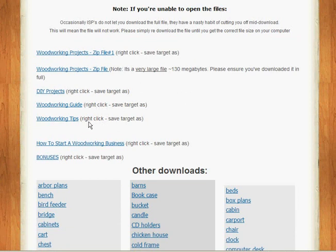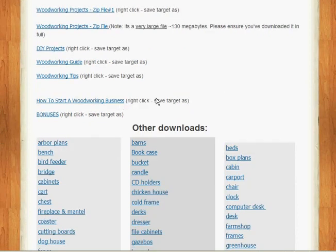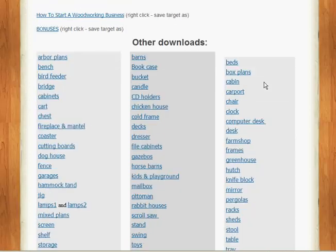You have DIY projects, a woodworking guide, and woodworking tips. I found some very interesting stuff in the tips section — quite a number of PDFs just in that alone. There's also information on how to start a business if you're so inclined. And there are tons of bonuses with the package.